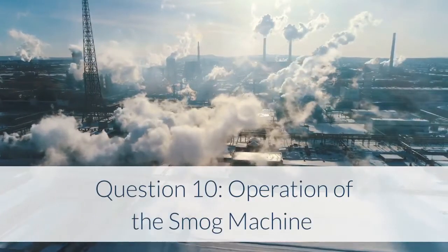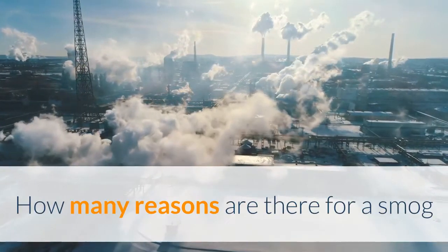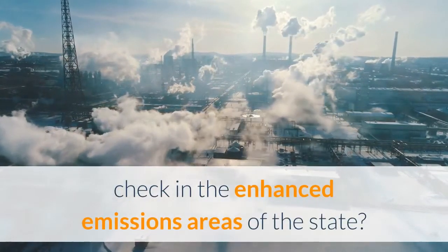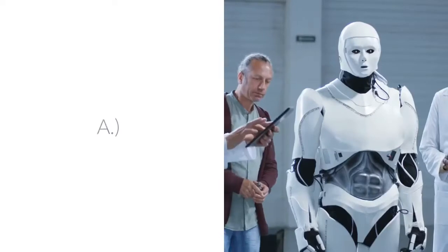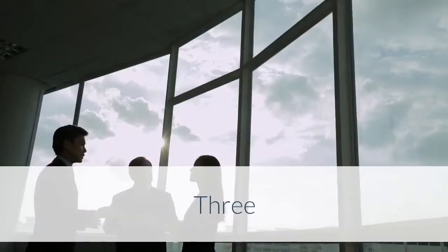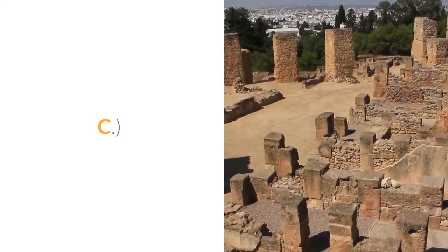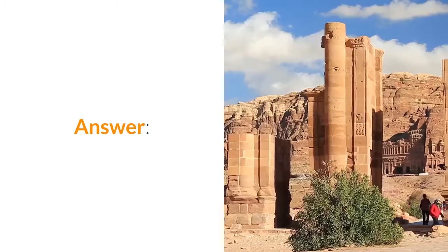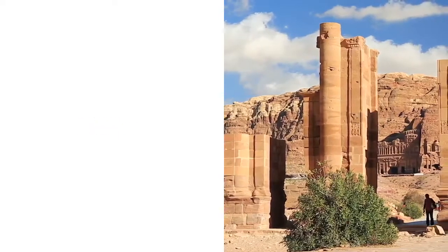Question 10 – Operation of the Smog Machine: How many reasons are there for a smog check in the enhanced emissions areas of the state? A. 2. B. 3. C. 4. D. 5. Answer: 3.